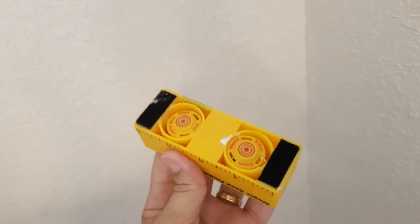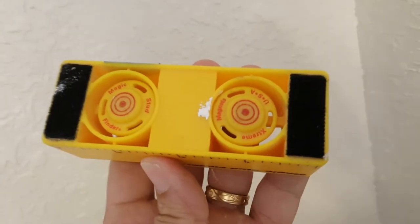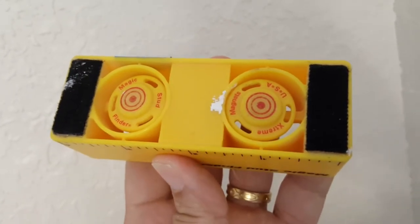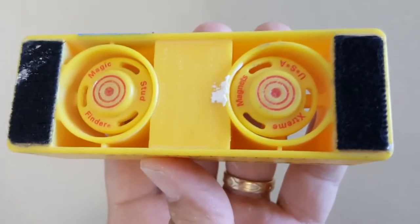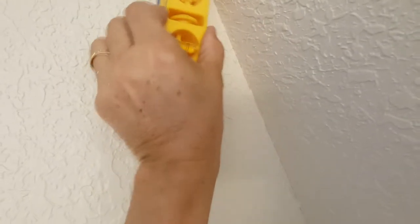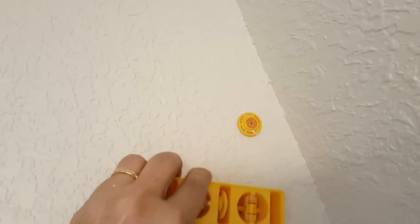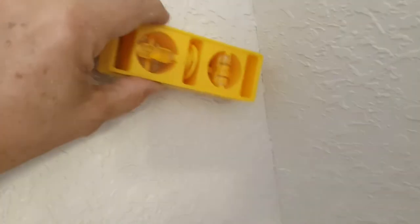Once I've found the studs with the electronic finder, I switch to my other preferred method — a magnetic stud finder. This is a great tool. After you've narrowed down where the studs are, you use these magnets to find the actual screw holes, because wherever you find a screw, you know you're directly in the center of the stud. The drywall guys could see the center of the stud and put their screw right in the middle of it. You simply put this on the wall, wave it around, and it snaps right onto where the stud is.